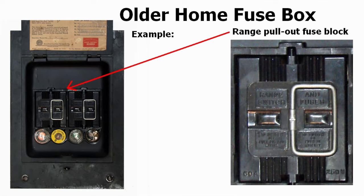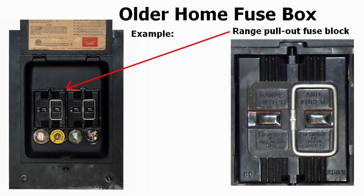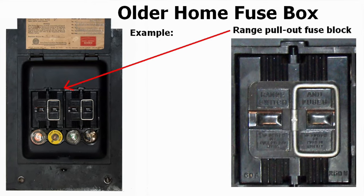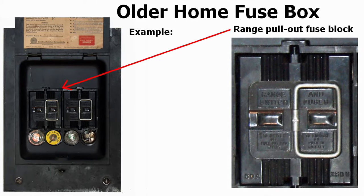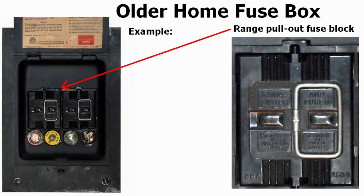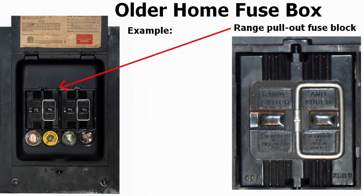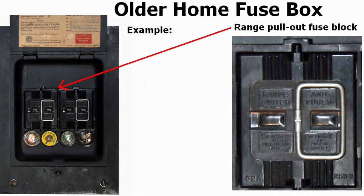If you have an older home that has a three wire receptacle for the range, you may have a fuse box that looks something like this. The range circuit has a pull-out fuse, which actually contains two fuses. To turn off that circuit, you simply pull out on that block that has the fuses and that will disconnect the power to the outlet circuit for the range.